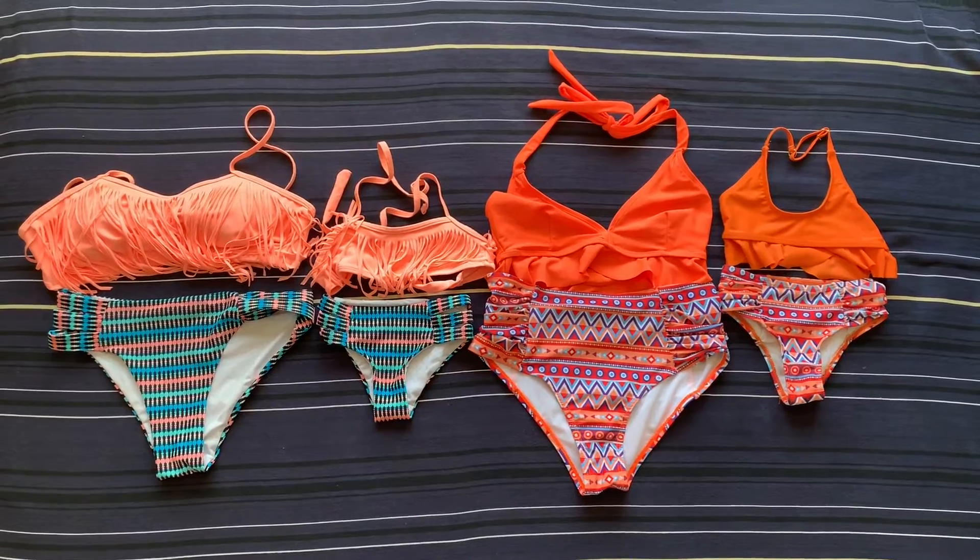I will put another picture of us wearing this set below. I hope you like it, and if you want to buy the sets I will put a link in the comments below. Thank you for watching!